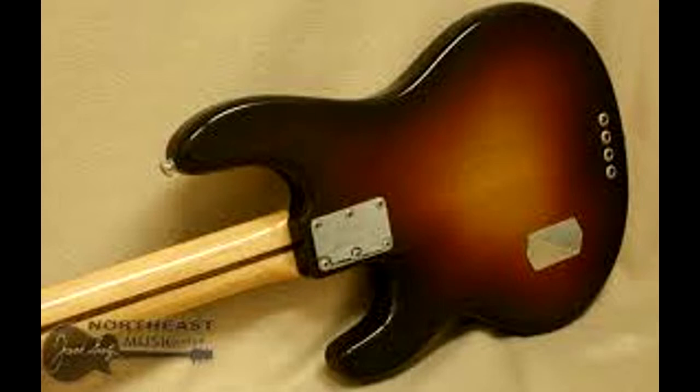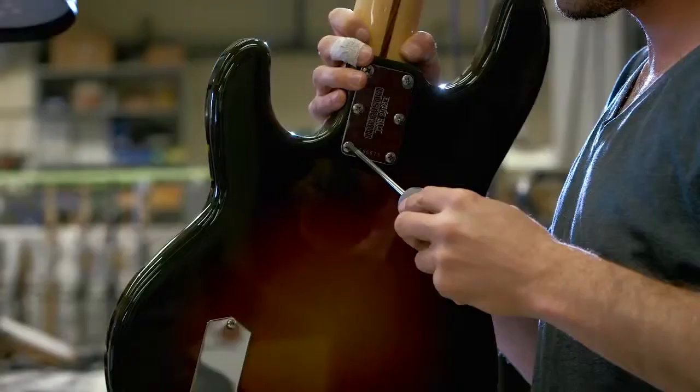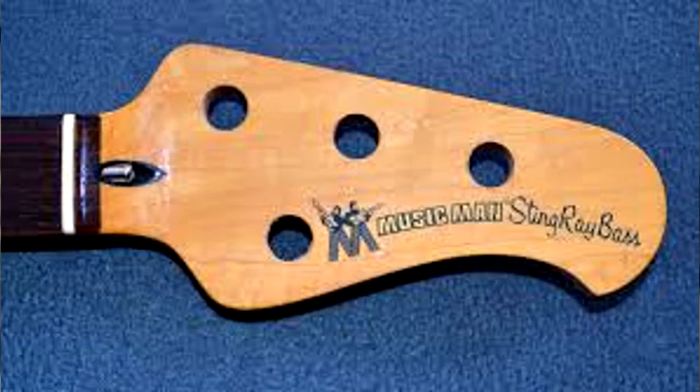With its alder asymmetrical double cutaway body, single-piece select maple bolt-on neck and contrasting walnut truss rod skunk stripe, and a chrome-plated hardened steel string-through body bridge plate with stainless steel saddle and adjustable mute pads, the Stingray 40th looks like a dead ringer for the original Old Smoothie. However, the differences are subtle. The neck attaches to the body with six bolts instead of three to prevent shifting and provide accurate alignment, and the truss rod is adjusted by a wheel above the 21st fret instead of the old-school headstock bullet style configuration.